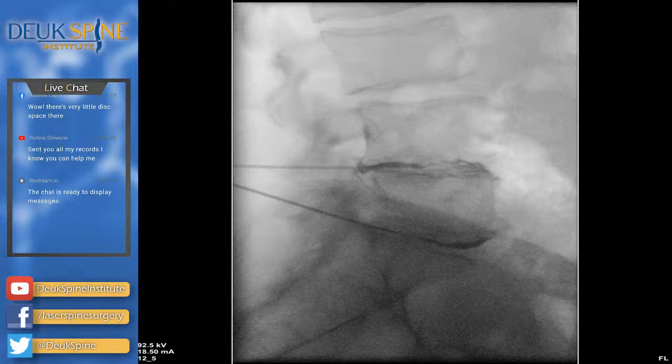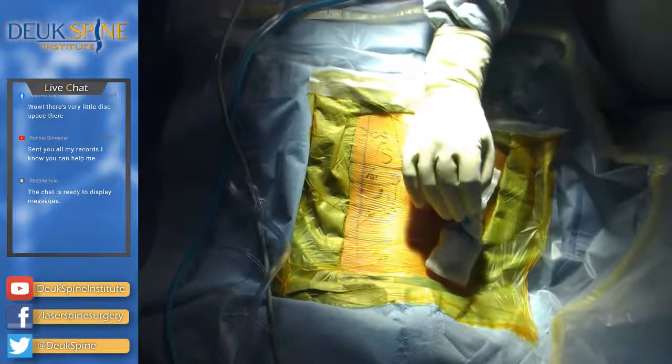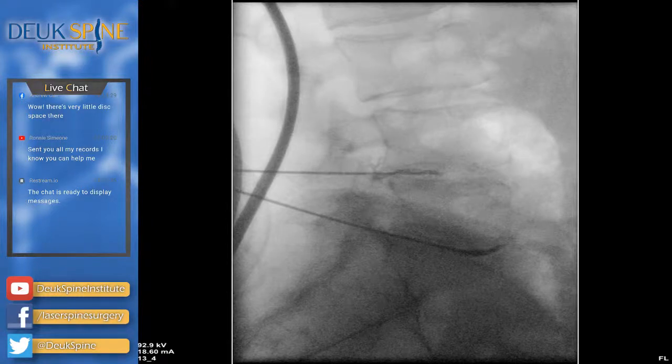Now let's look at the L4-5 disc on the lateral view. Look at the top needle going into the disc — it looks like a caterpillar crawling out into the neural foramen. That caterpillar torso is the tear and the herniation, and the black dye is wrapping around the nerve root — like the antlers of a deer in the foramen. Those antlers are wrapping around the nerve root, showing that this herniation is related to the nerve root and touching it. All that is scar tissue from inflammation.